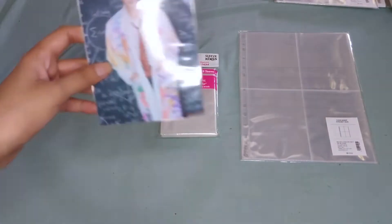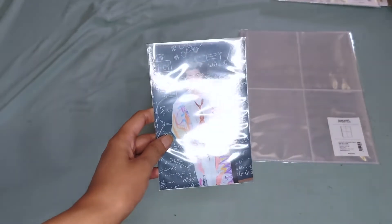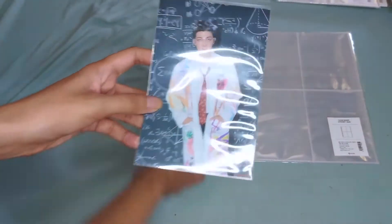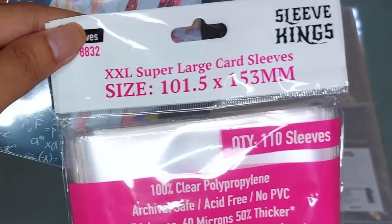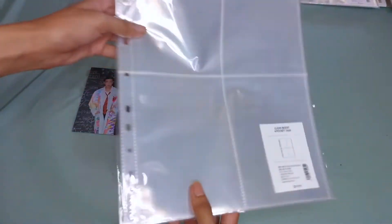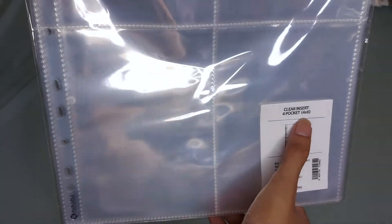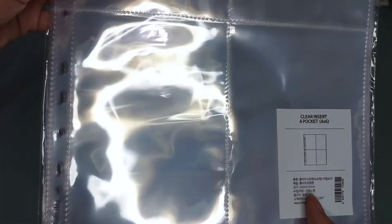Next, we have here the 4 by 6 postcard. This is usually included in DVDs. For this one, I am using Sleeve Kings 101.50 by 153 millimeters. To store them in the binder, I am using the HYHABA 4 pocket sleeve, but this is the 4 by 6 size — this is different from the regular 4 pocket sleeve.